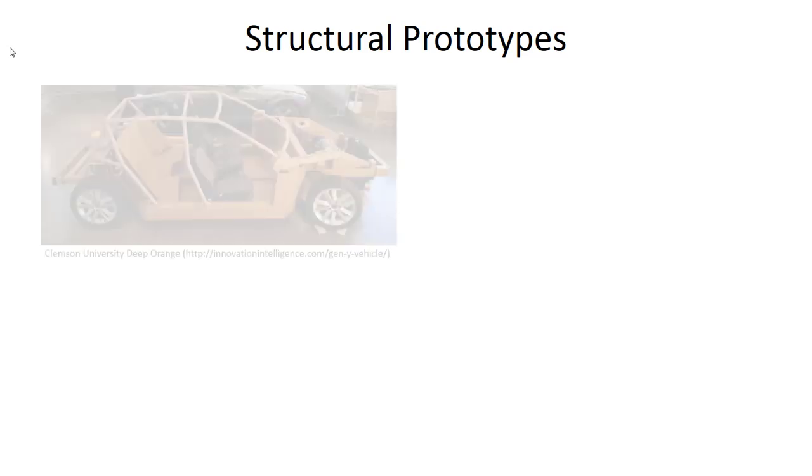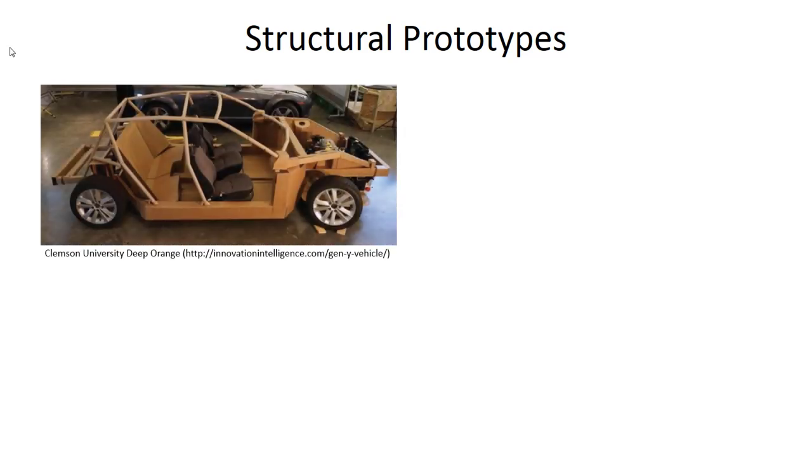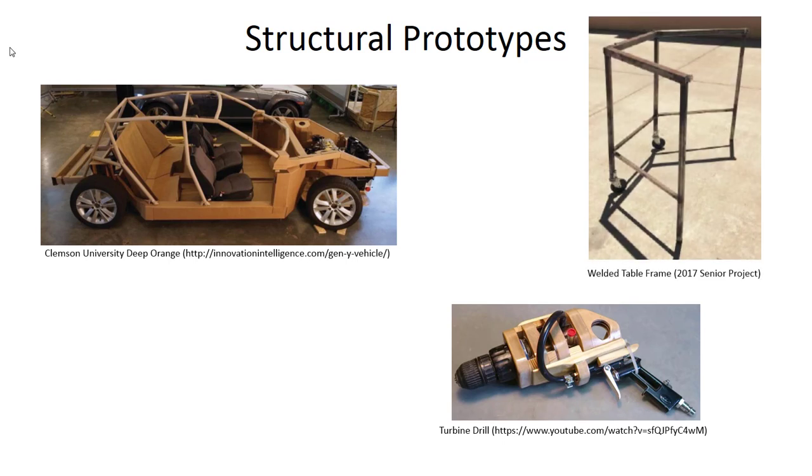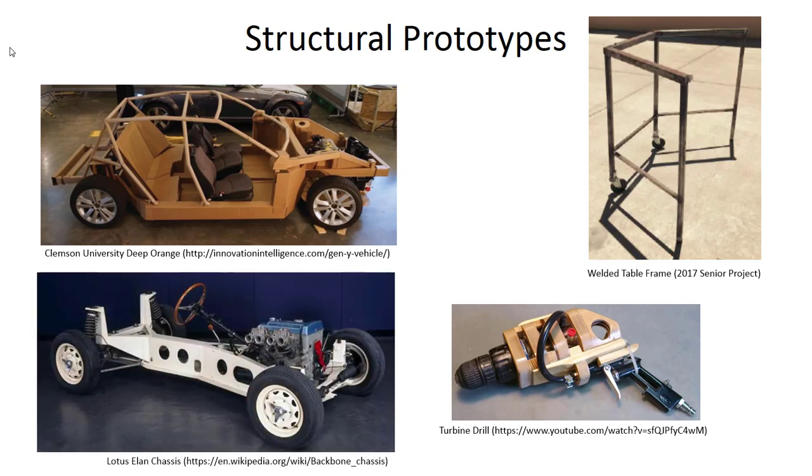Here are a few quick examples of structural prototypes. Automotive uses structural prototypes to evaluate aspects of vehicle functionality without building the entire vehicle. Here's an example of a student project looking at a turbine-driven air-powered drill. Another example is a welded table frame from a Cal Poly 2017 project focused on the process of welding the table together and what fixtures would be needed for the final design. A Lotus Elan chassis with steering is shown — a way to check out subsystems without building a full vehicle.